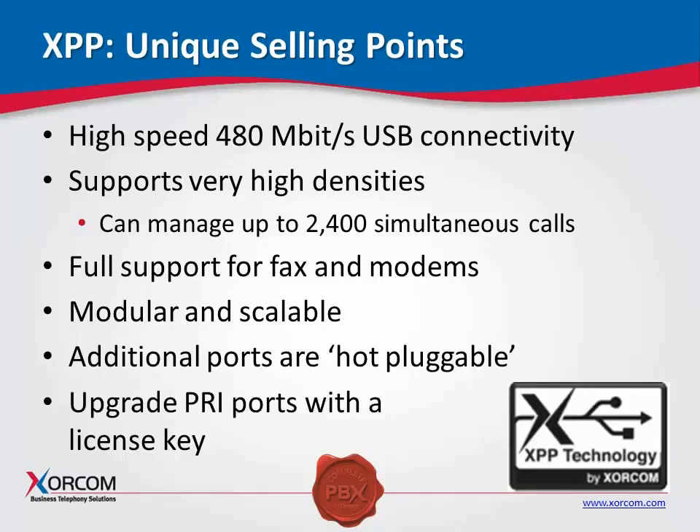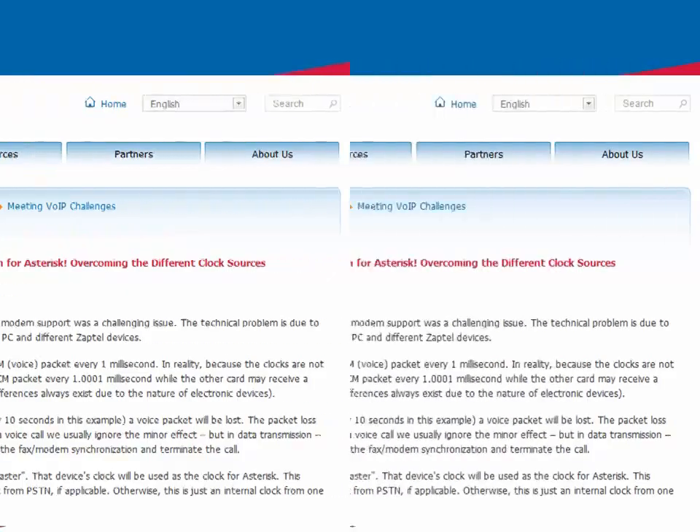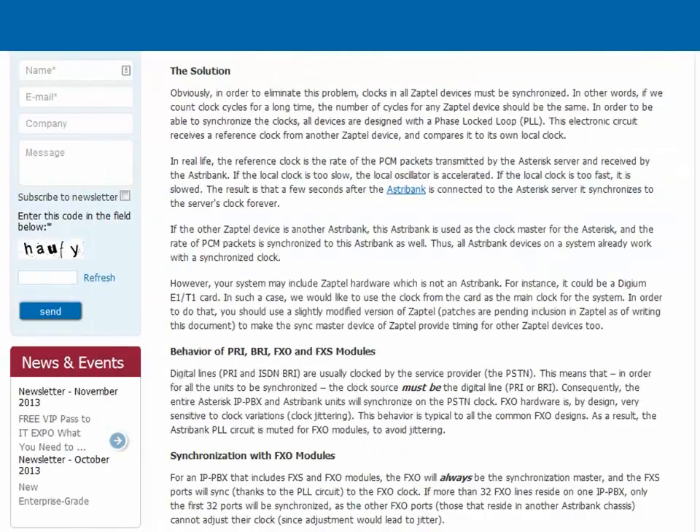We also have full support for faxes and modems. We have a protocol called PLL, or Phase Lock Loop, and we do a very nice job of synchronizing the device clock used in Asterisk from the PRI to the FXS endpoint. This makes it very simple to provide that type of connectivity and lends itself to a very stable and reliable connection for your faxes and modems — supported with PRI or analog phones going to your FXS connections.